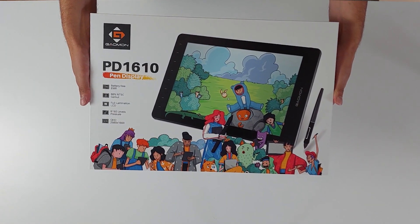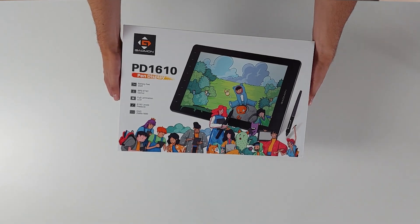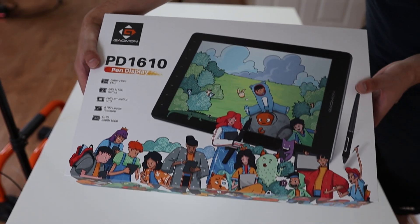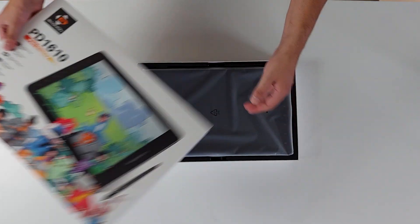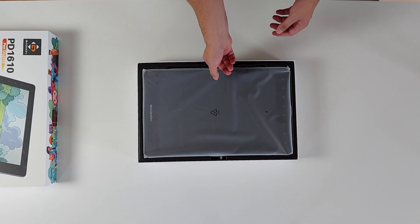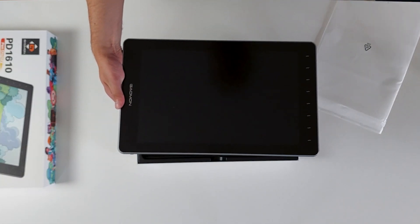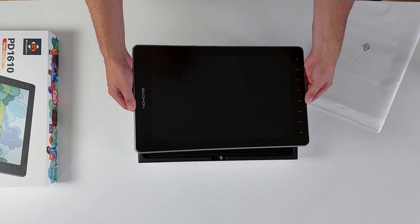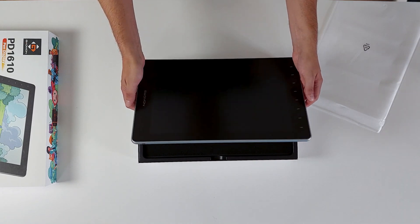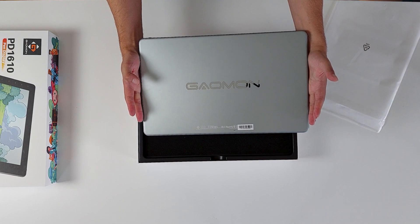This is the box it comes in — I'm not usually too bothered about packaging but I did think it looked pretty nice. When I opened the box though I was a little disappointed, at least initially. The tablet looks and feels pretty slick and at 16 inches the screen is a good size, but when I checked the back I noticed there's no option for VESA mounting — no holes to screw it into something else.